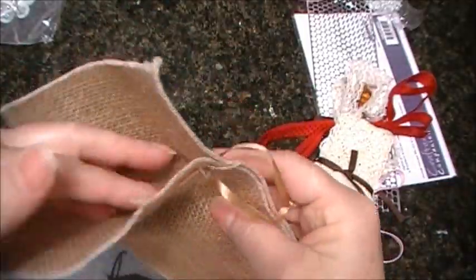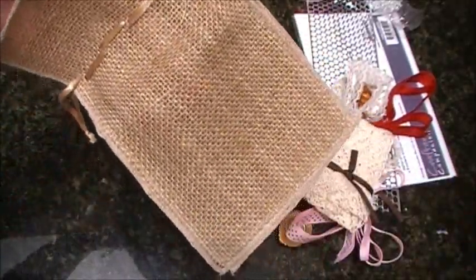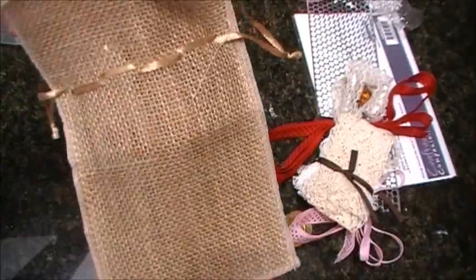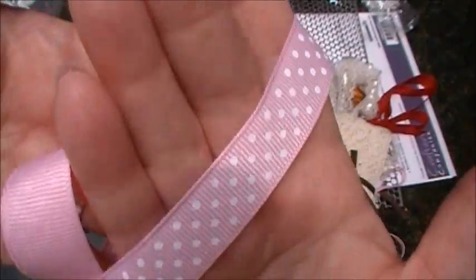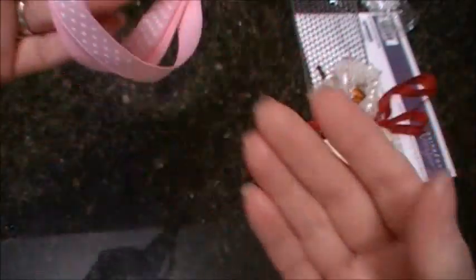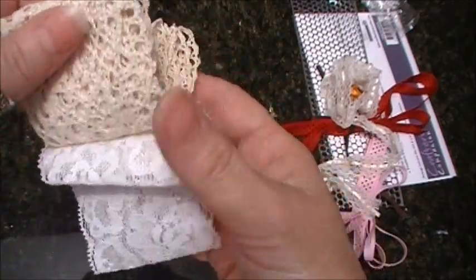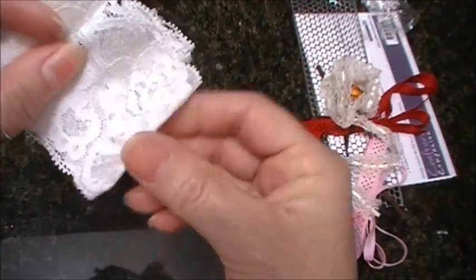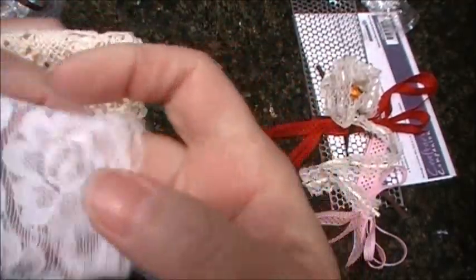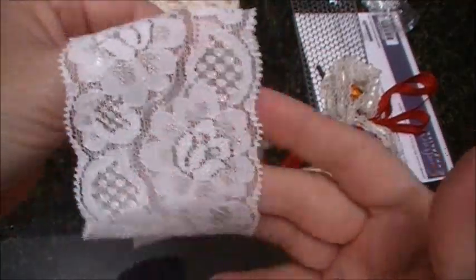This is like a burlap bag — I know what I'm going to do with it already. So pretty, pink, beautiful. I love this trim there, this crocheted trim. And this elastic white one, very pretty with the rose on it, very pretty.